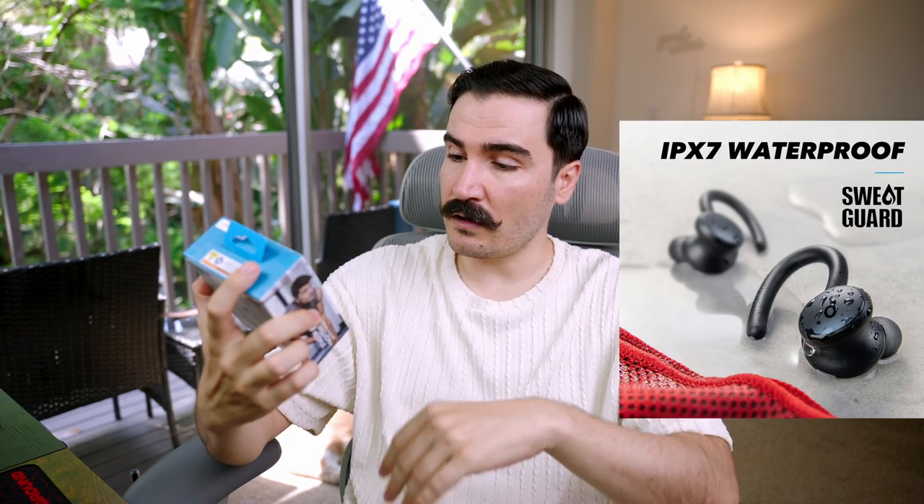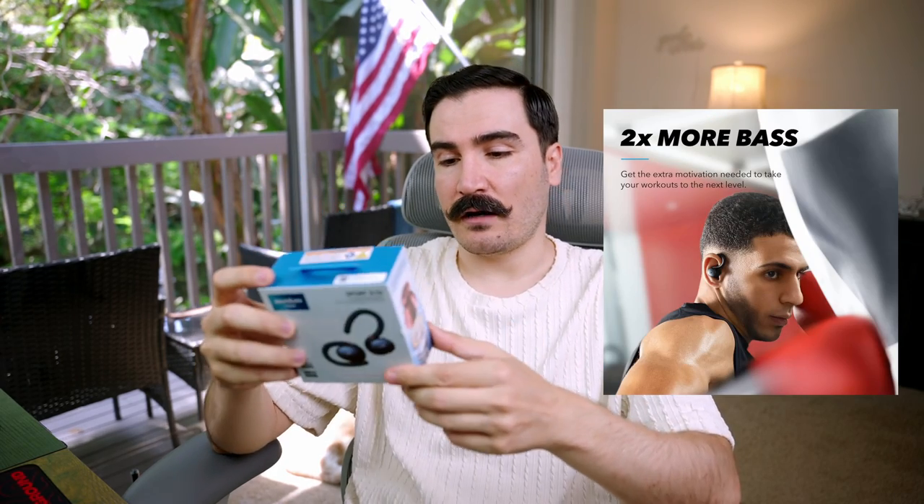It actually has active noise cancellation and a sweat-rated IPX7 waterproof certification. They're also advertising twice as much bass on this model. So let's open the box and put it to the test.